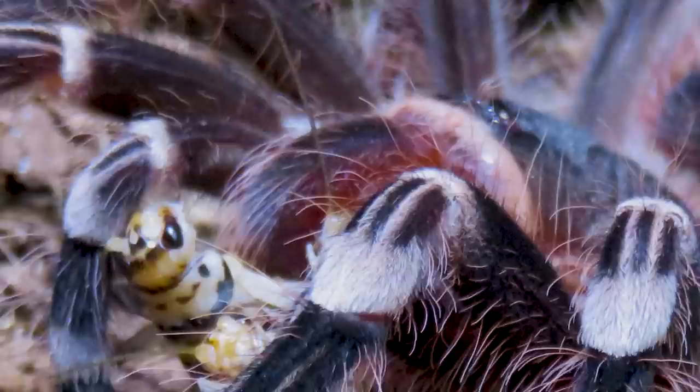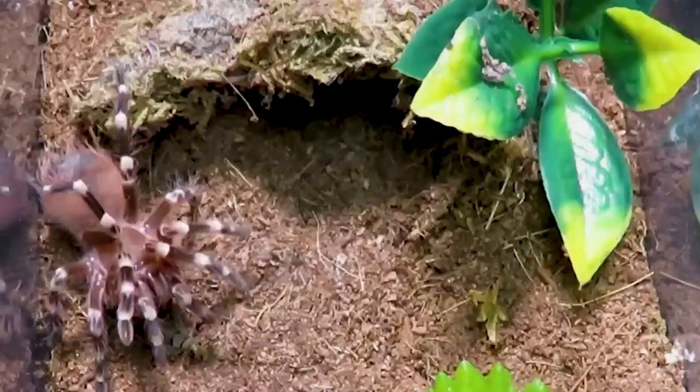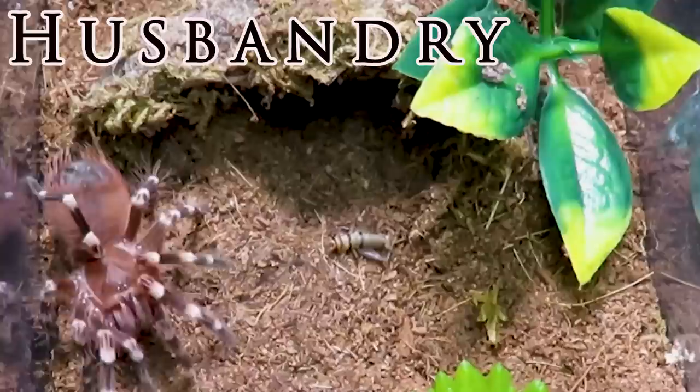This T is an aggressive eater and will pounce on any prey that enters its habitat with voracity and force, making it one of my all-time favorite feeding responses. The only time my white knees refuse food is when they are in pre-molt, and even then I have had instances where slings and juveniles ate right up to a day or two before molting.